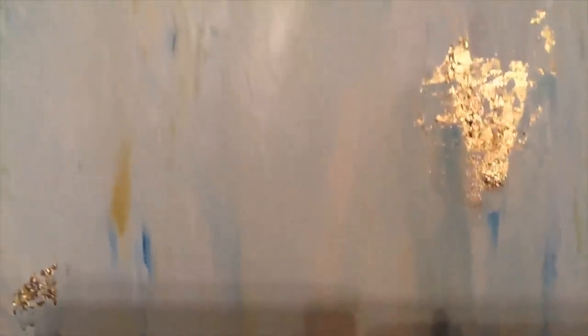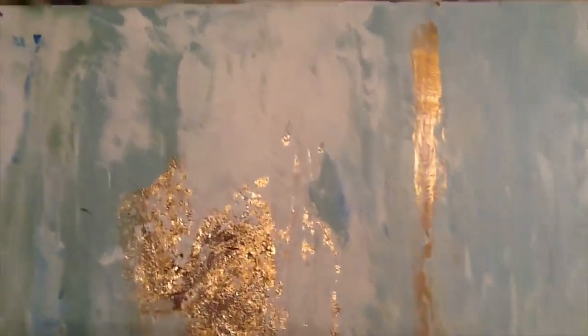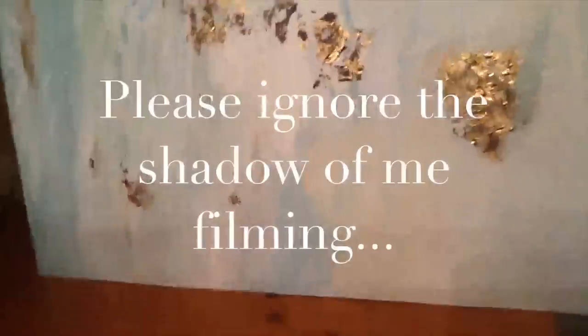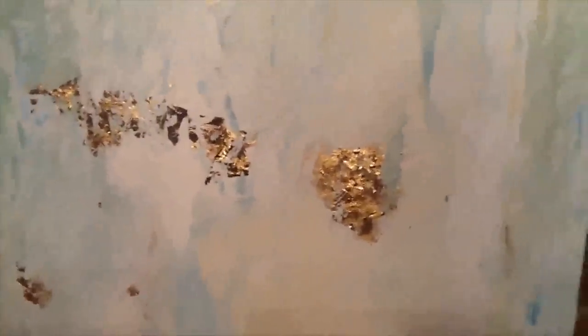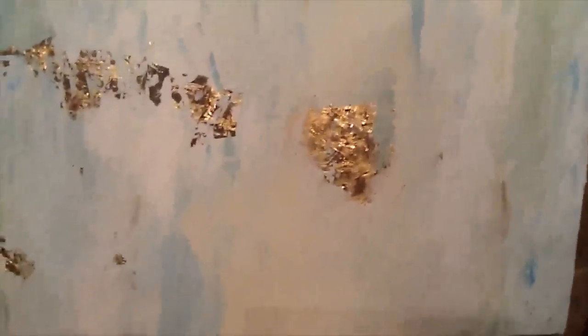It has texture — hopefully you can see some of the texture. It's a modeling paste. I purchased mine, but you can also Google it because it's something that you can make yourself. For this project it was easier to purchase it, though it is very expensive. In the future I would probably make up a supply of my own — and again, you can Google that.